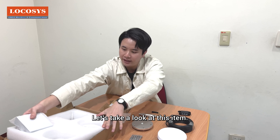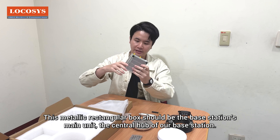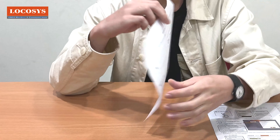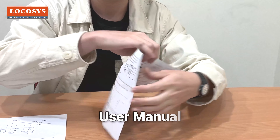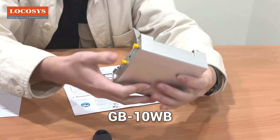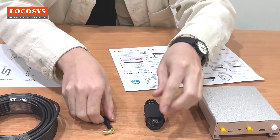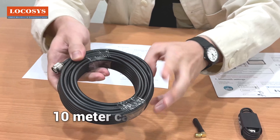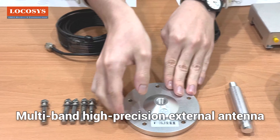Finally, let's take a look at this item. This metallic rectangular box should be the base station's main unit — the central hub of our base station. So these are all the items included. Let's introduce the names: user manual, GB10WB, USB data cable, Wi-Fi and Bluetooth antenna, 10-meter cable for antenna, and multi-band high-precision external antenna.